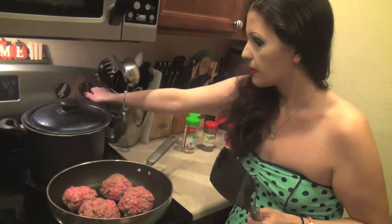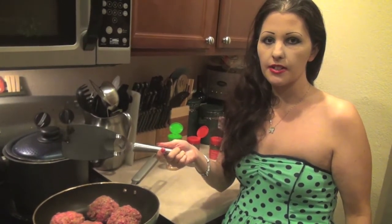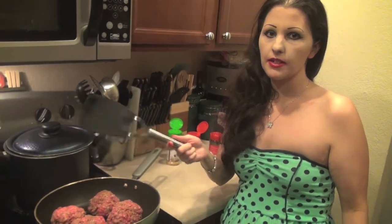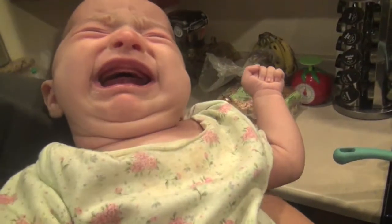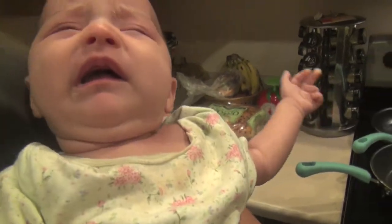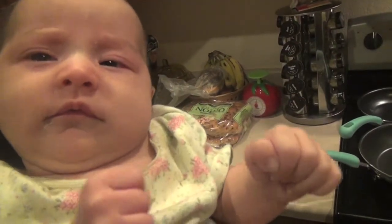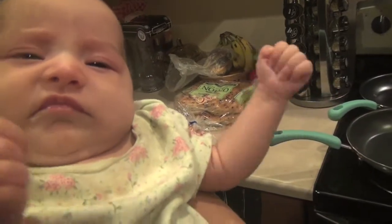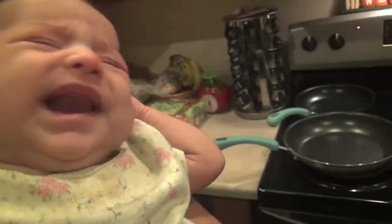Meanwhile, we've got our cheeseburgers up here. We're going to turn these guys up a little bit. We're going to start sautéing our mushrooms and our onions here soon, and then we're going to get our bacon on. And then last but not least, it's our salad. She's hungry — I can hear her. Cut some more cheese and pickles. Don't be stingy!